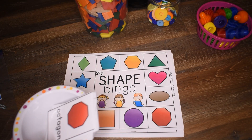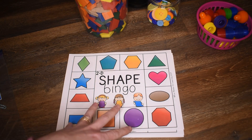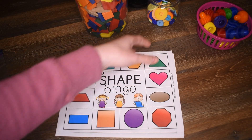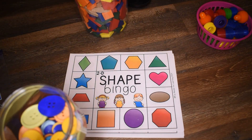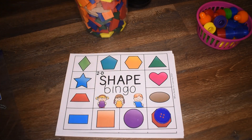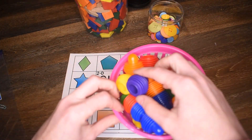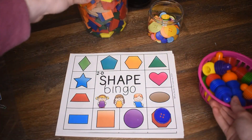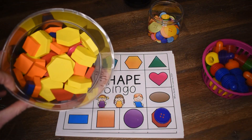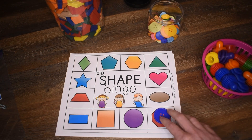And you would call out the shape — so you would say, Octagon. If they have that shape on their mat, they're going to use manipulatives to cover it up. I have some buttons here, so I would cover up my Octagon. You could use buttons, you could use connector toys, or you could even just use shapes if you have enough shapes that match your board.